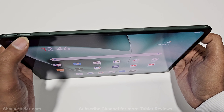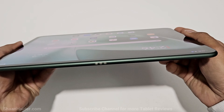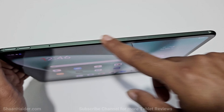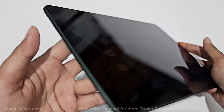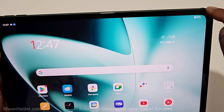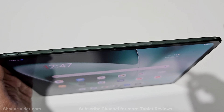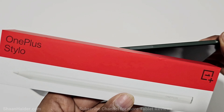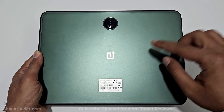At the bottom we got the pogo pin to connect the magnetic keyboard, and at the top we got the volume up and down keys and a microphone. The edges of the OnePlus Pad are very smooth with no sharp edges, but the top is noticeably more flattened compared to the rest of the sides — this notch-like design at the top is where you will connect and place the OnePlus Stylo.